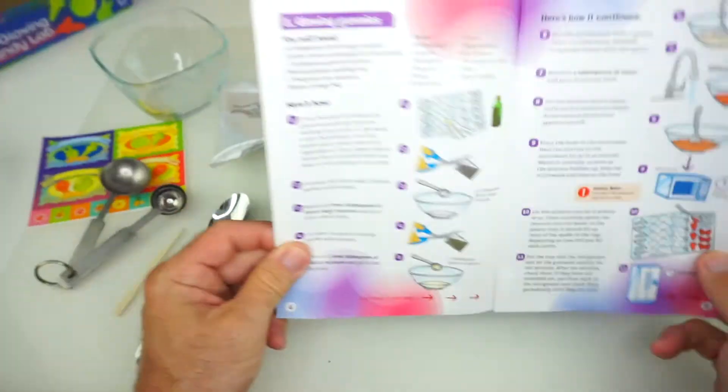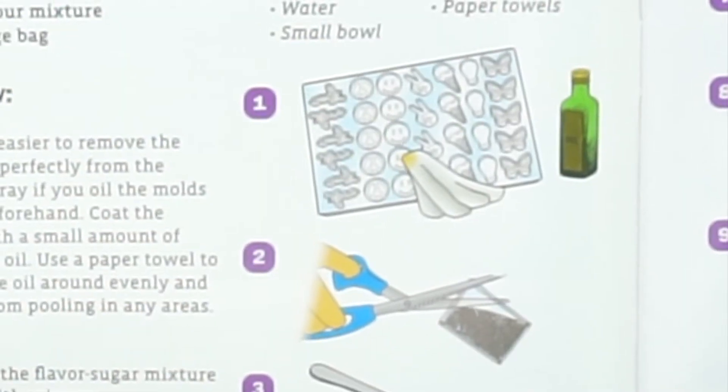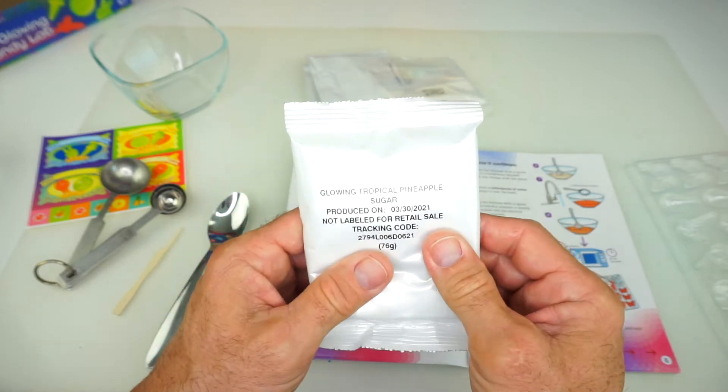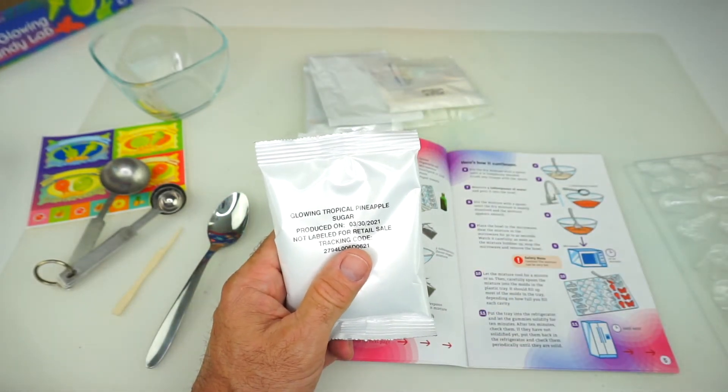Let's do that first. Okay, step number two: cut open the flavor sugar mixture packet with scissors. So, glowing tropical pineapple — that's the one we're going to use right here. I thought we need our friend Mr. Alligator Scissors. Here he comes.